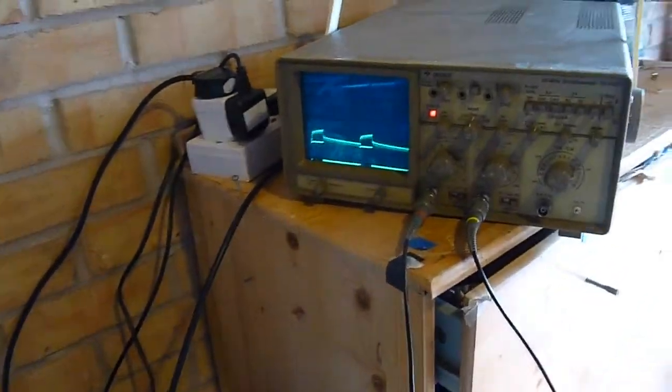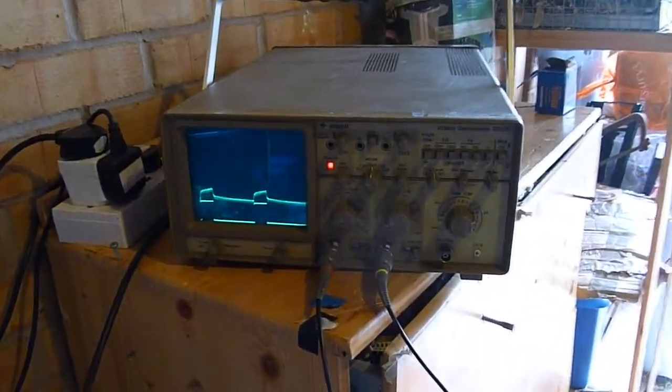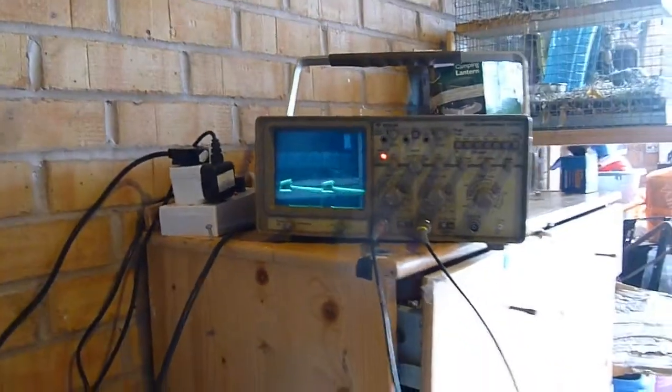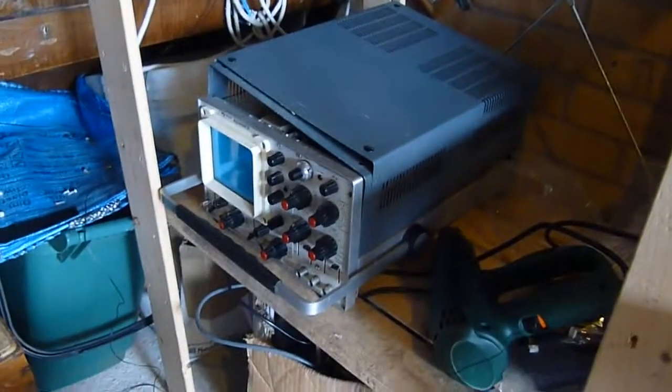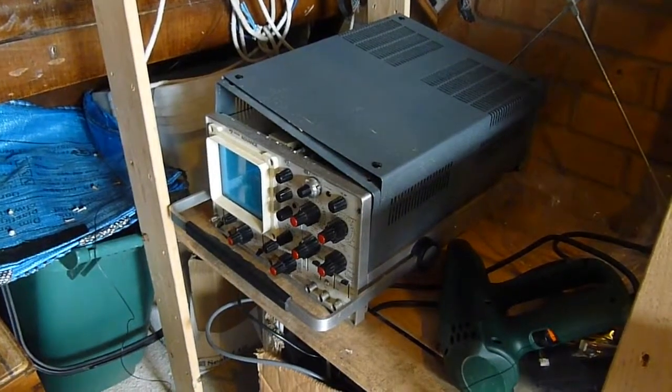A very quick video just to introduce my new scope. This is a Gould OS 300, around vintage of 1981, which replaces my old OS 3000 for the moment because I developed a fault in the high voltage section — which coincidentally is down there at the moment. It's not ready for the bin yet, but it's not healthy.